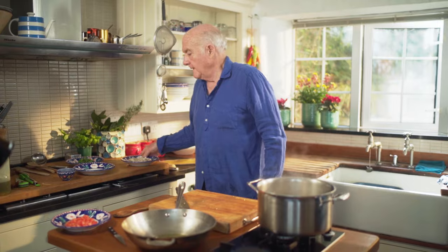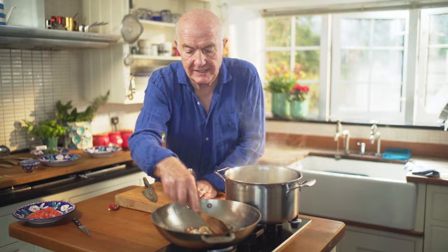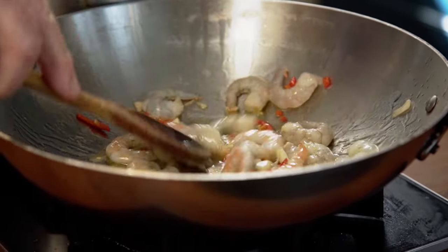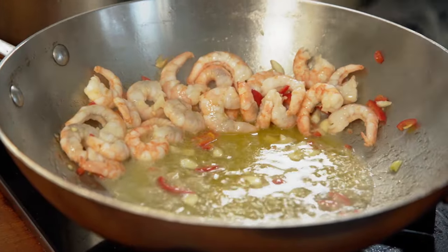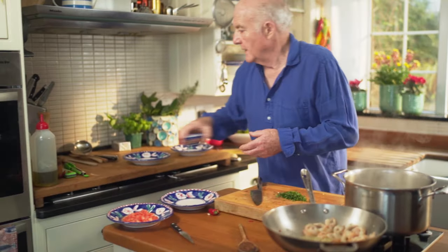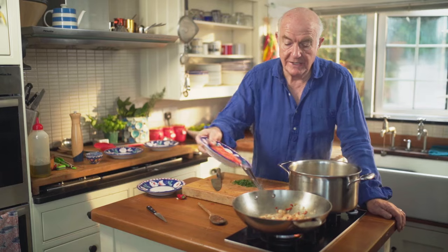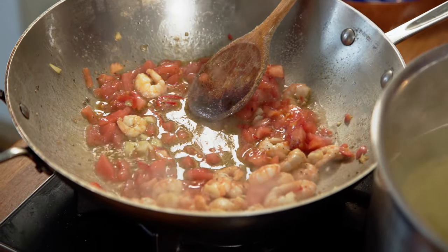I'm just going to take that off for a second and now for the prawns. The point of this dish is really to make everything more or less at the last minute. I'm going to chop up some parsley to go in there — roughly chop it. This is broadleaf parsley anyway, not the curly stuff. Just put a bit of seasoning in there now, and also a bit of pepper. I'm ready to go with the tomato now, and now the parsley. That's my sauce made.